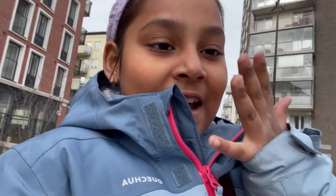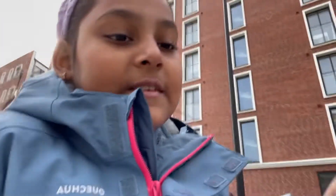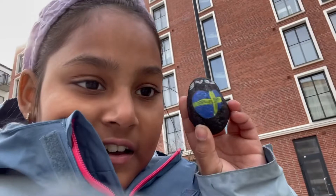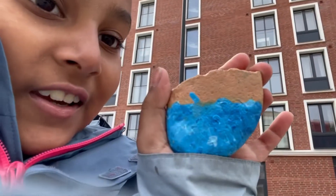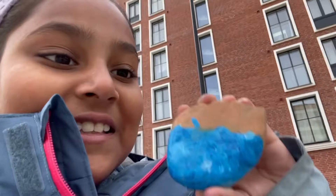I'm here at my exhibition and it's very windy and cold and I don't have my gloves. I also wanted to show you my stone art — it says 'Love Sweden' in a heart. And this one is like an ocean — you can see it from either side, but I prefer this side. I'm asking random people what they think of my paintings.